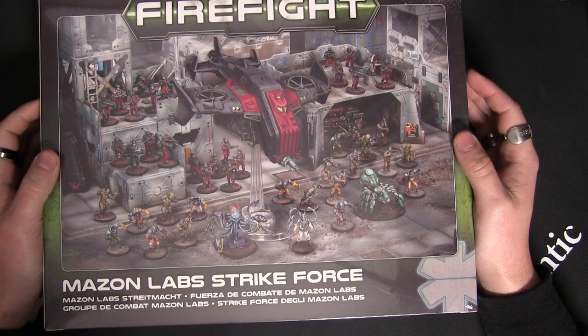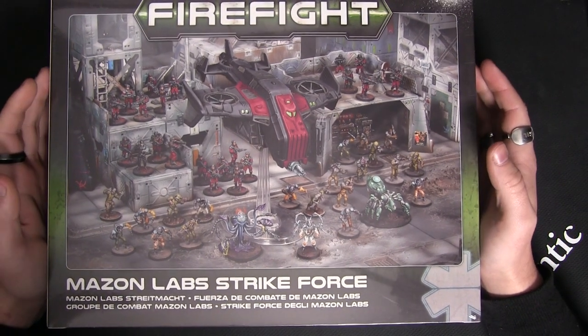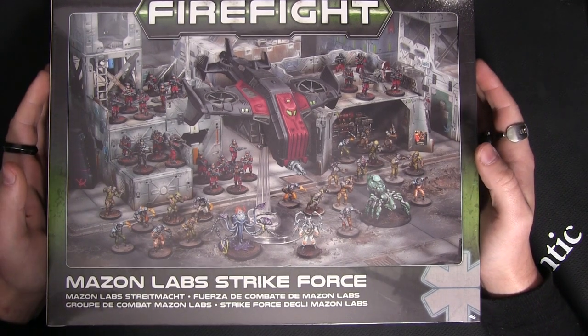Hey folks, Johnny here. Today we are going to be unboxing the Maison Labs Strike Force. That's right, Maison Labs have breached into Firefight.